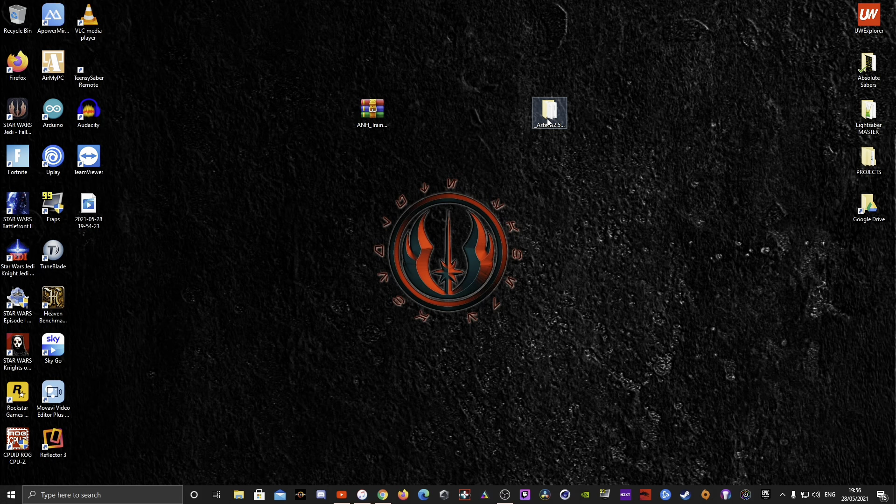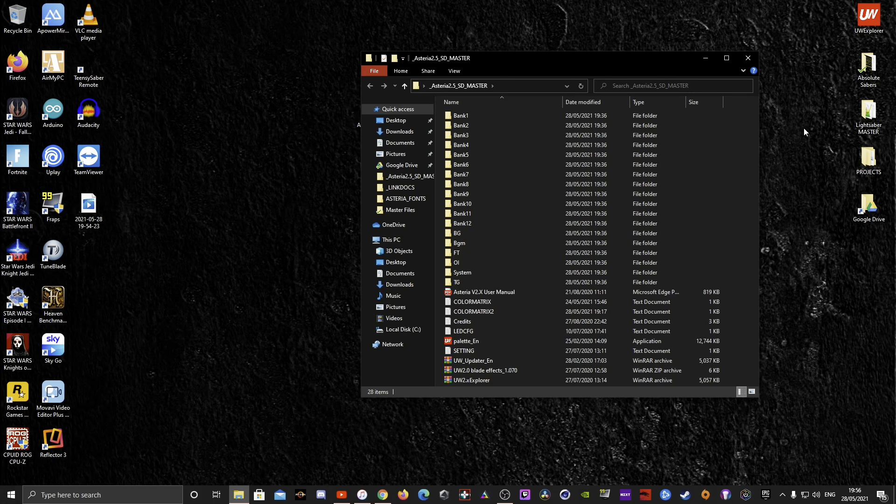This is a copy of my SD card as it came, apart from a couple of things. The TG, OI, FT, and BG files were all in a zip folder under blade effects — these are all different blade effects which I'll go into later. For anyone with a CFX board, you'll probably notice it's similar — you've got banks, bank one through twelve as standard, and inside these banks you have your different folders for your effects: blaster, clash, drag, hum, and so on.